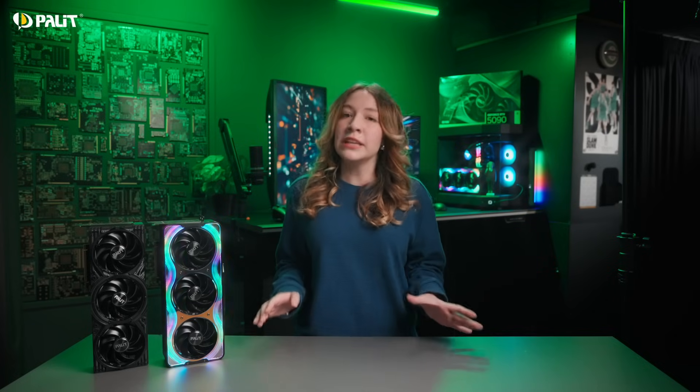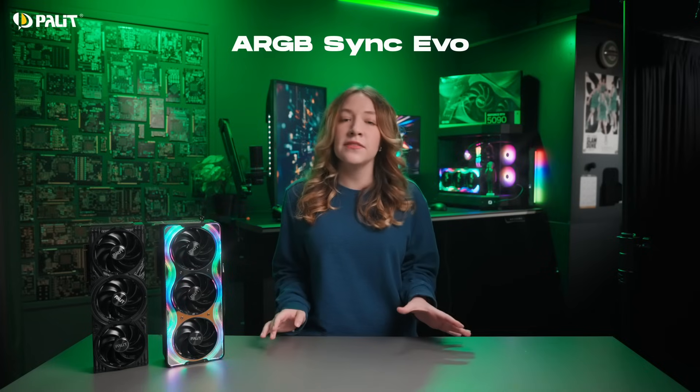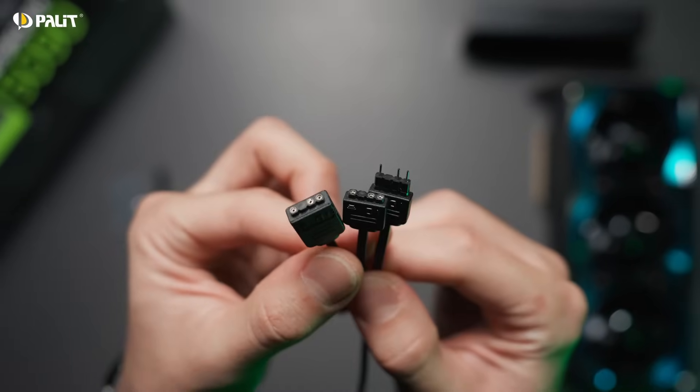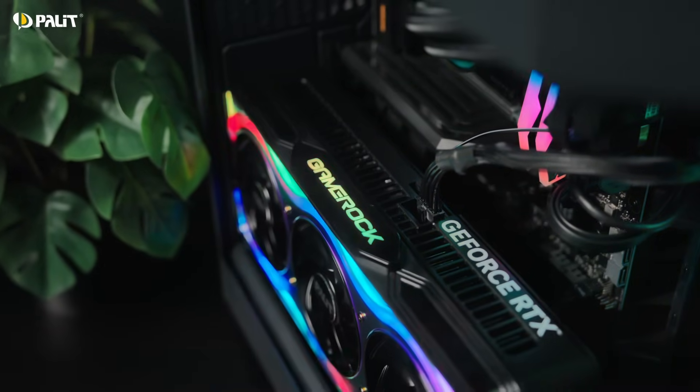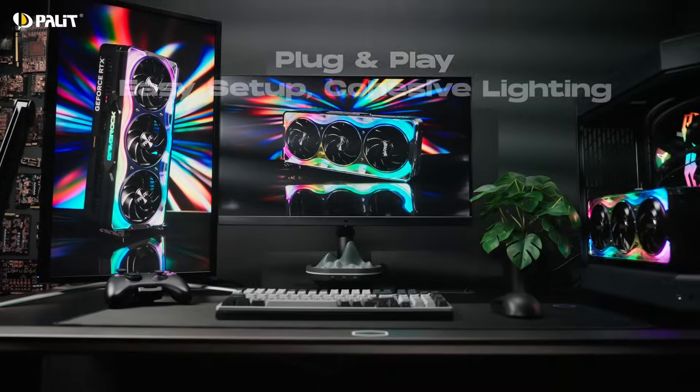For those who love a cohesive lighting experience, Palit's exclusive ARGB Sync EVO feature is a game-changer. The universal 5-pin ARGB connector simplifies synchronization, allowing you to seamlessly sync your GPU lighting with the rest of your PC — just plug and play, no extra software required.